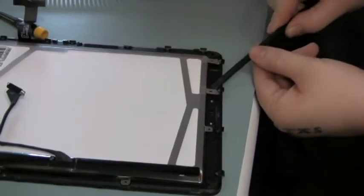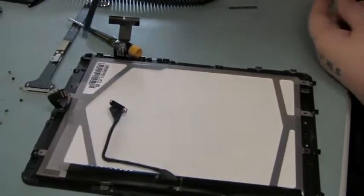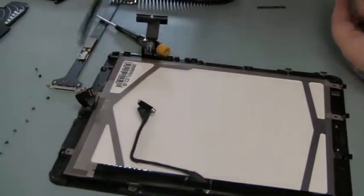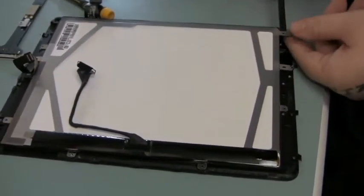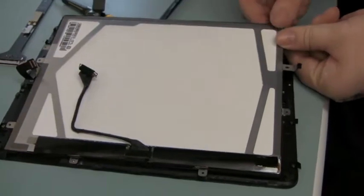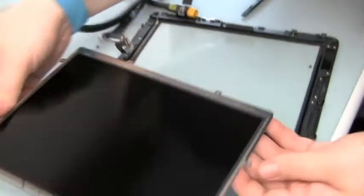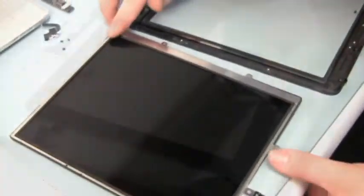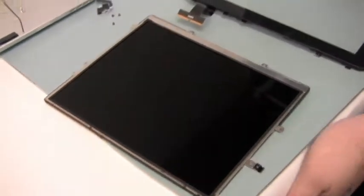The technician is then gently prying the LCD up off of the digitizer screen. There is a bit of adhesive around the edges of this screen holding it in place. And there you go — a completely disassembled iPad.